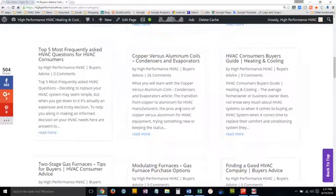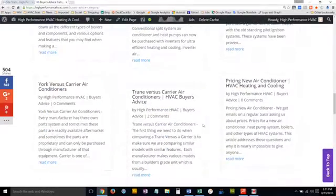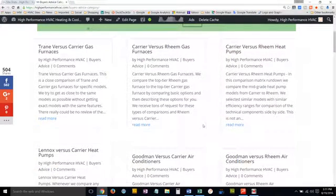We also have a buyer's guide with several articles to help you, covering topics like modulating gas furnaces, two-stage gas furnaces, and finding a good HVAC company — just tons of articles to help you when you're purchasing an HVAC system, breaking down each part.